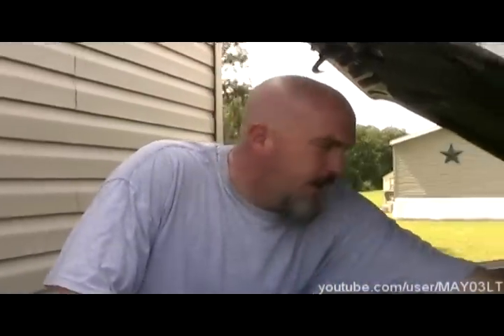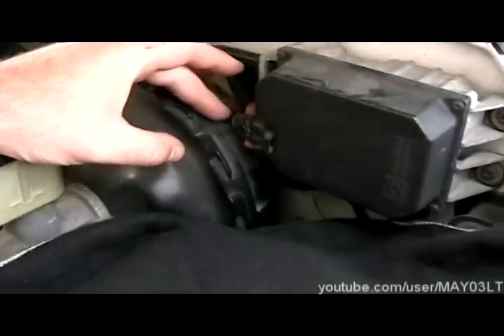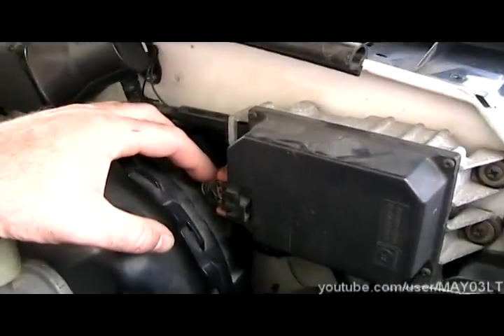What's good everybody? We've got a 98 Chevy pickup and the cruise control is not working. In this video, we're going to test the cruise control and see what the problem is. Fortunately, on these trucks, you can pretty much test everything right here at the cruise control module. And that's what we're going to be doing today.